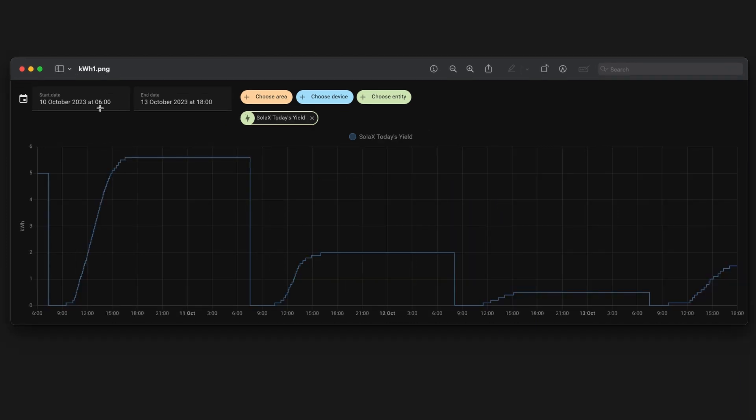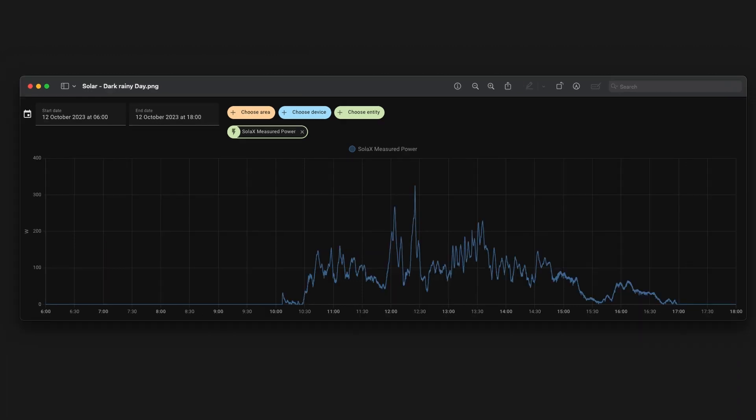Switching to the kilowatt hour graph from Home Assistant showing three days — the 10th to the 13th of October — the 10th, which was quite sunny, gave us about 5.7 kilowatt hours. The 11th wasn't great at only 2 kilowatt hours, and then the 12th was even worse at just 0.5 kilowatt hours.